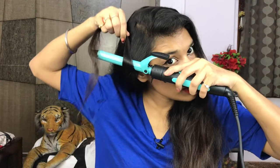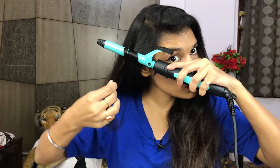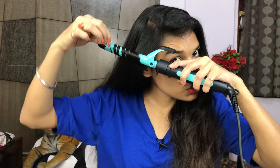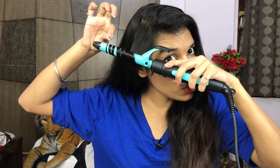For the curling barrel, we'll curl away from the face. Take a section of hair — the smaller the section, the more defined the curls; the larger the section, the more wavy and beachy the look. Use it slowly. If you want, you can use gloves — just be careful. Hold it for about 10 seconds.